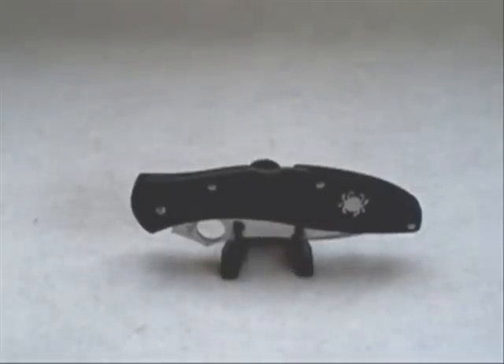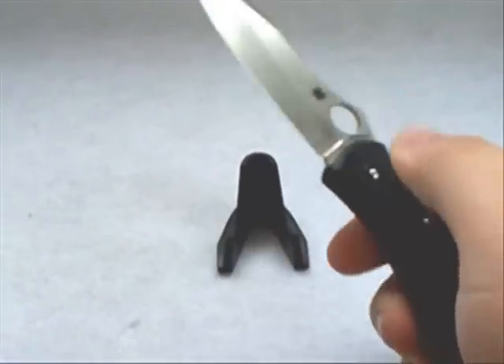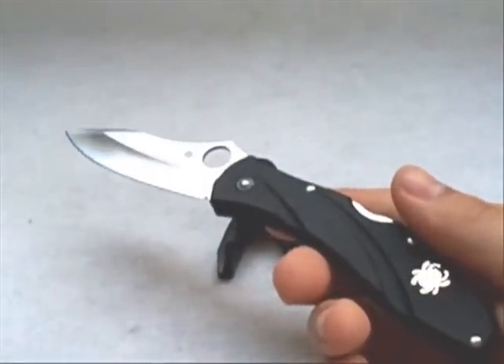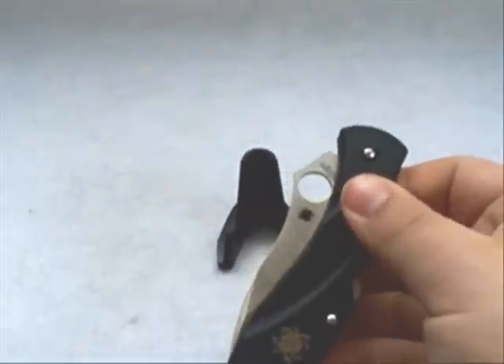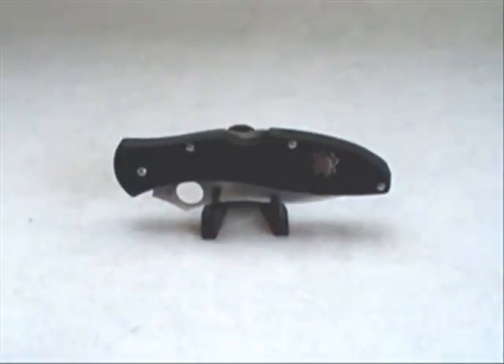Hey guys, I finally have a new knife review — this is the long-awaited review on the Spyderco Centofante 3. I've had plenty of time to EDC this now, carried it for about two and a half weeks solid. Before that I was carrying it back and forth with the Spyderco Tenacious, doing a side-by-side comparison for three or four days.